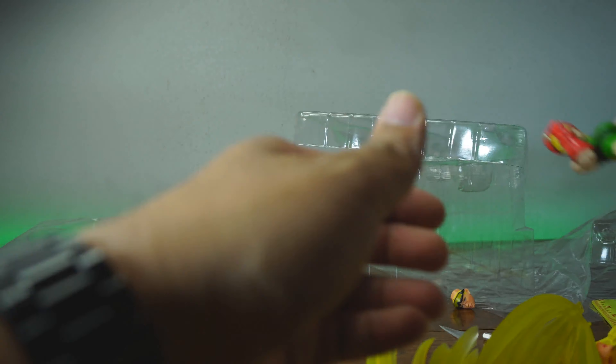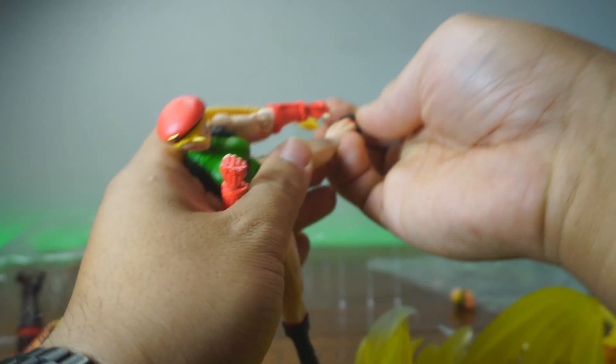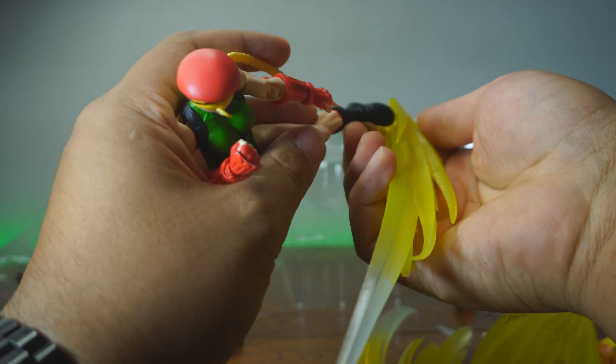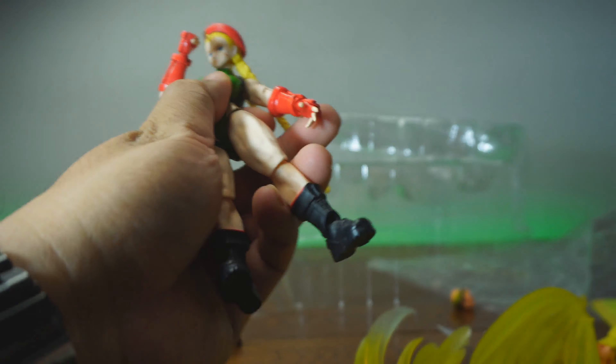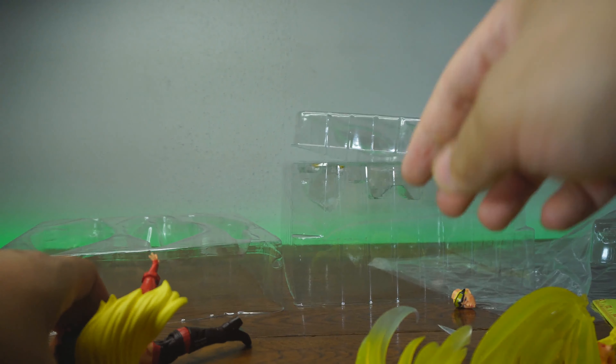Let's see if I can put this on the other Cammy — no, you can't unfortunately. You cannot put this on the SH Figuarts figure. Although that does look cool. I was so sad when she didn't have something like that.